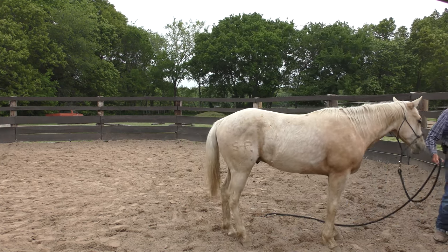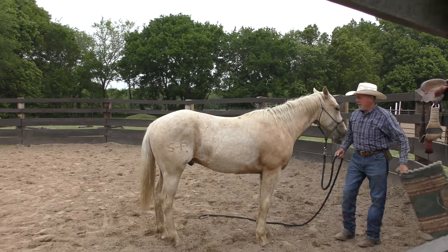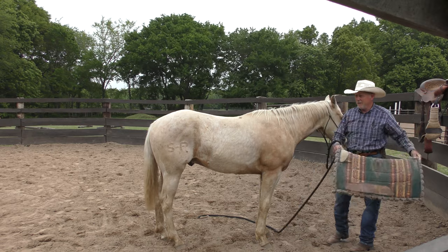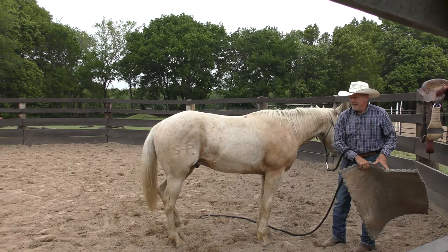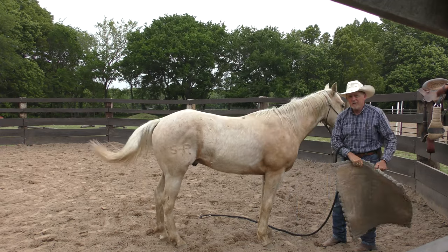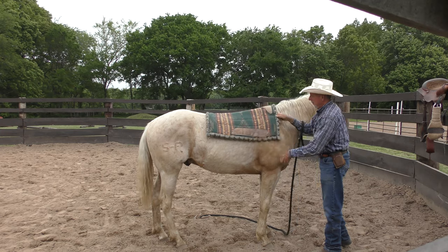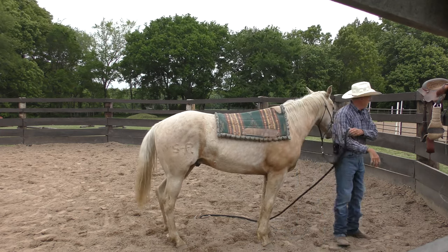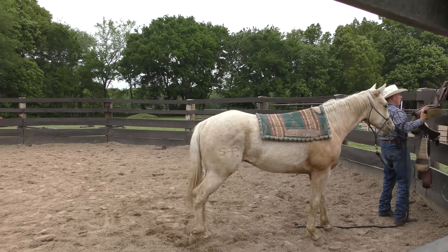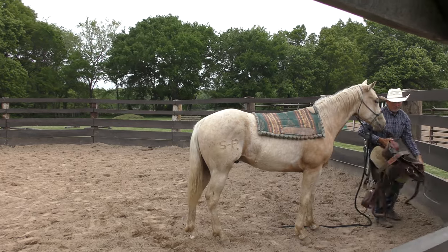In recent years I've found that most of the colts I saddle don't buck with the saddle. Used to, they all did. I've said it many times: if you don't scare a horse, they won't buck — and that goes with saddling and everything. If you do it slow and easy, most colts will not buck on the first saddling. I mean, a few of them are going to do it no matter what you do, and if he does hump up a little bit, it's not a big deal.